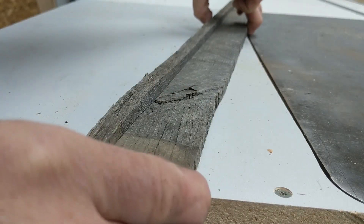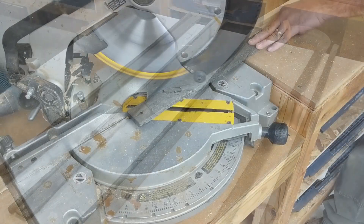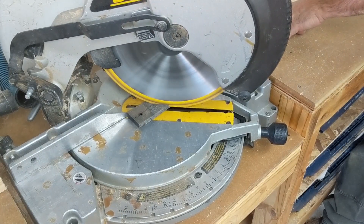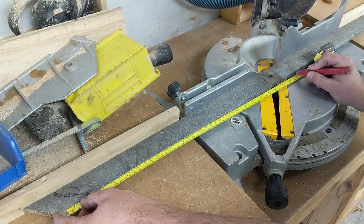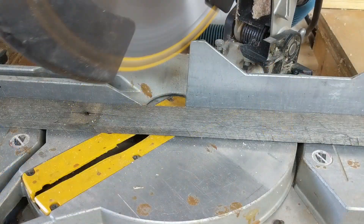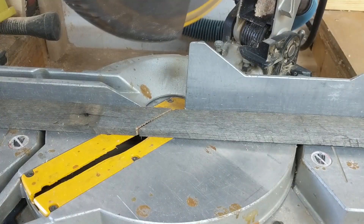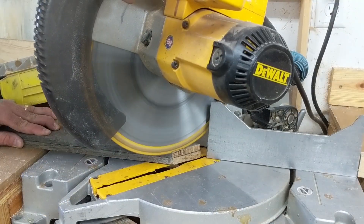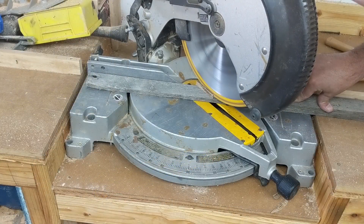Once I've done that with all the boards, I'll cut the boards on 45-degree angles to the length that I want to fit a picture. You want to measure that inside edge, get it where you want, and then remember to take off a little bit more — make it a little bit smaller than your picture itself — and also make sure you're cutting your 45-degree angles so that the rough edge is to the inside of the picture frame.